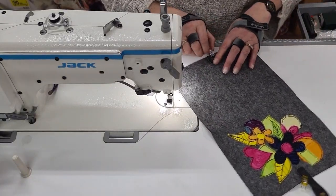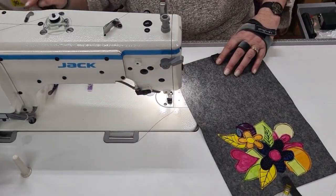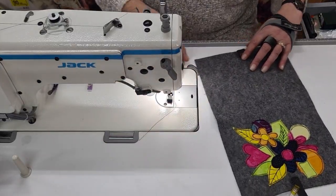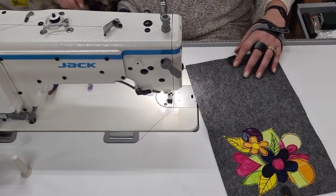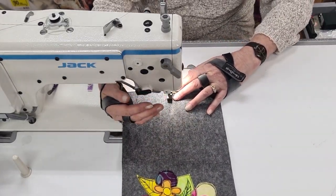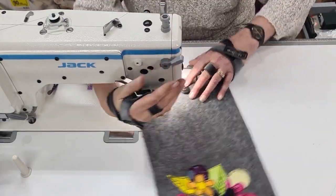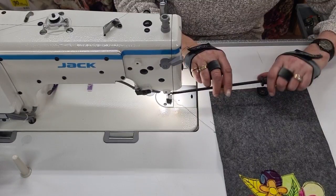I probably should have done that beforehand anyway. I'll see if I can do this without — just going to lift up. Nope, not going to do it. There we go. I've still got the free motion on — it's just going to miss it. Hang on, change that over. Sorry guys, such a typical thing — how organised am I?